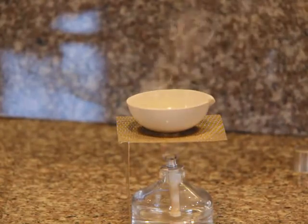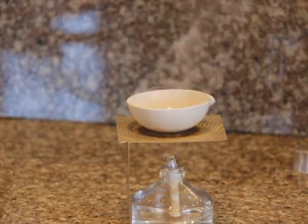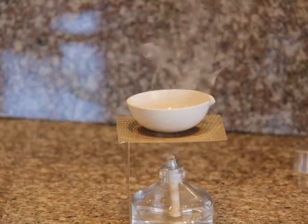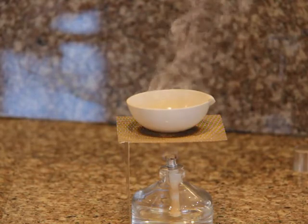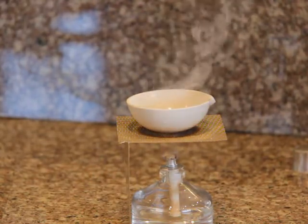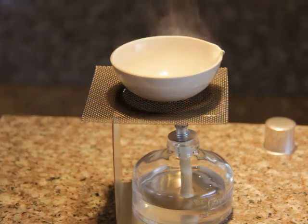To do a sniff test, carefully fan some of the vapors that are coming out of the evaporating dish towards yourself. And don't inhale.